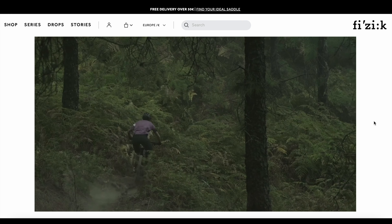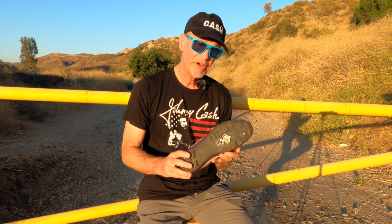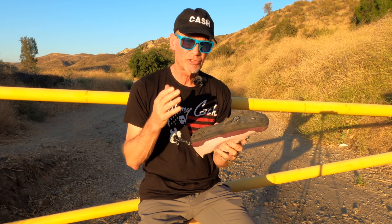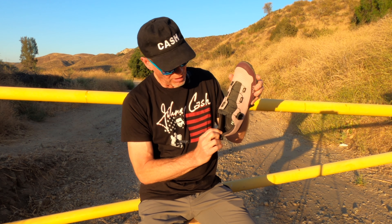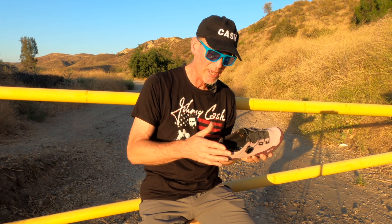Here we have the Fizik Terra Atlas in a very nice pink and purple. I love this colorway — yes, I know it's going to show the dirt. It's kind of a mixed bag; I don't think this was a win, but it wasn't terrible either. It's a very walkable shoe. If you tend to do a lot of hike-a-bike — especially on rocky stream beds, loose hillsides, ledges — this rubber is quite soft with good traction. There's a fair amount of flex in the shoe, which is good if you're hiking, but not so good if you're putting a lot of power into the pedal.